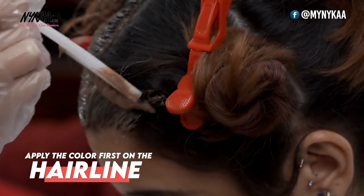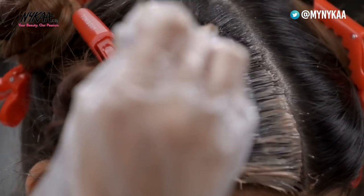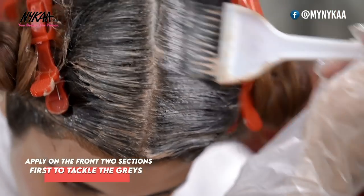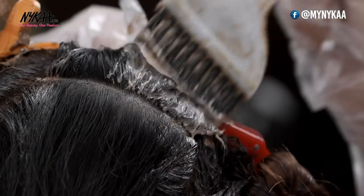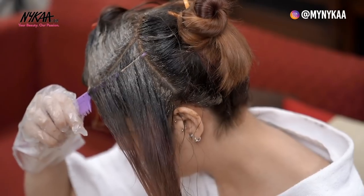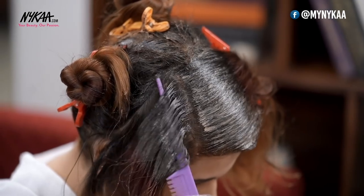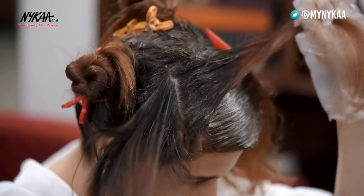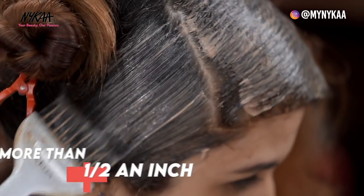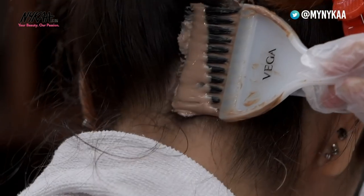Apply the colour on the hairline first and all the partings. After that, apply the colour in the front two sections first to tackle the stubborn greys, as they will get the most processing time. When colouring your hair at home it's natural that it may get a bit messy. Now take a small section with the help of your tail comb and apply diagonally or parallel, whatever is comfortable for you — but not more than half an inch for full coverage. Keep doing it till the first section is covered, then repeat the same on the other side.